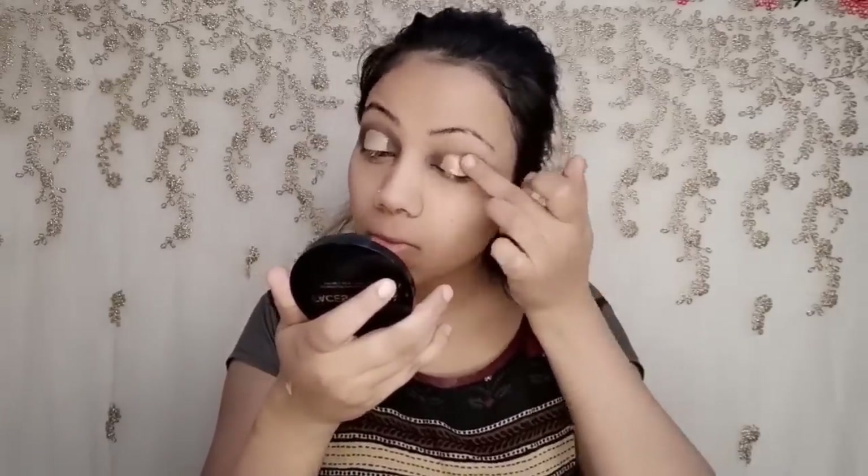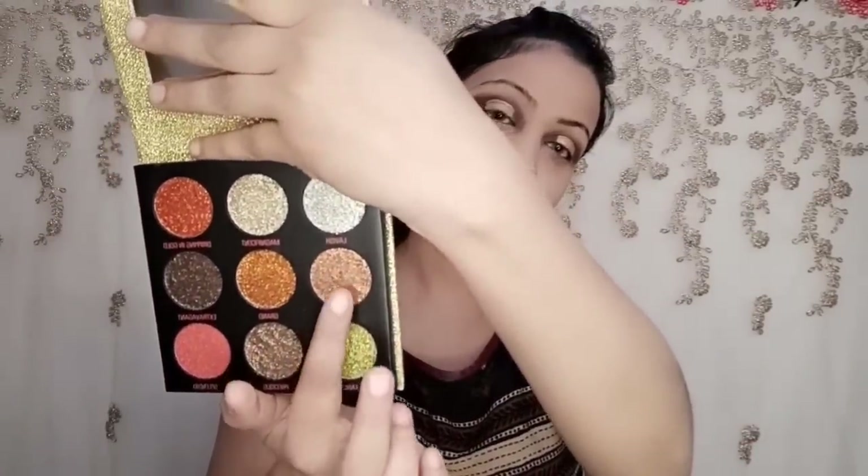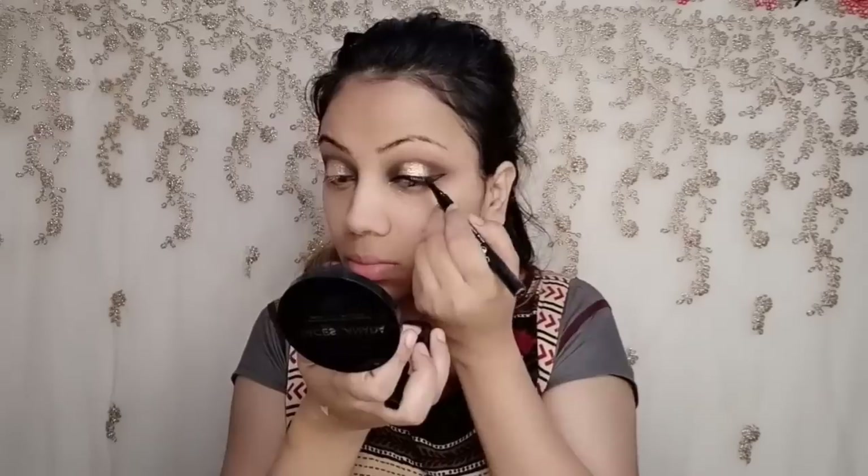I applied a golden eye shadow — it's a shimmery type but I will also use glitter on top. This is a golden glitter from the Makeup Revolution palette, which has very good shades and glitter. I also used a sketch liner — it's a good liner, great for beginners.